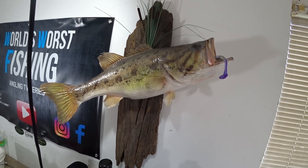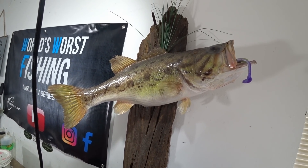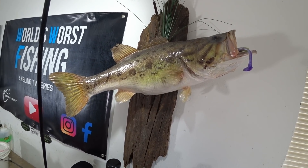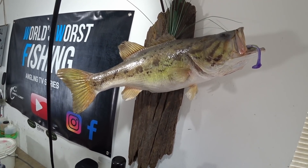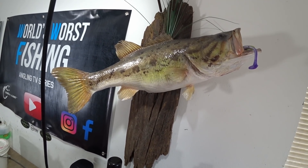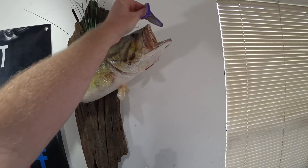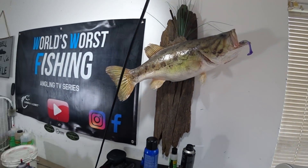Say hello to the newest member of the world's worst fishing shop. This is actually my buddy's fish — one of my good friends growing up, James. He caught this fish with me one day here in Tallahassee and she went about seven and a half pounds. That was his first really big bass. He just hadn't had it in a number of years, so I recently reacquired it and thought it would make a nice addition to the work area. We have an eyeless bloodline hanging out of its mouth, so it looks kind of neat.